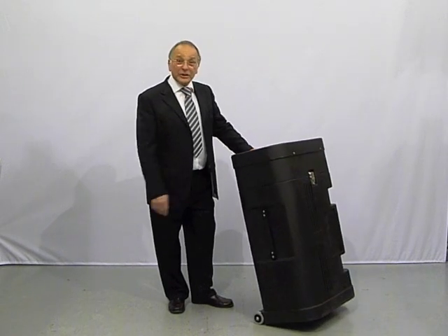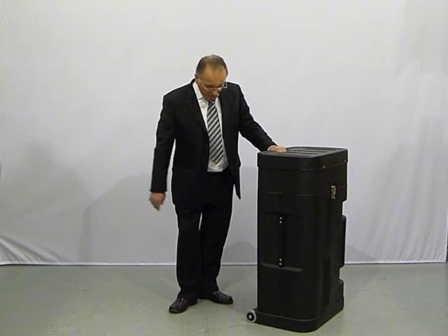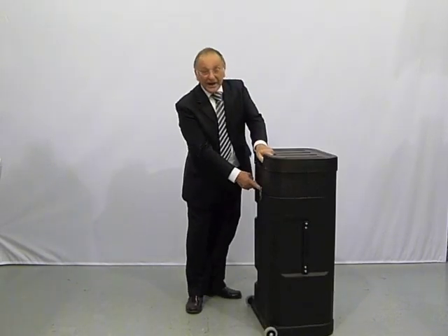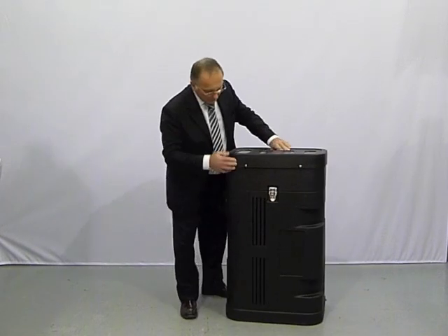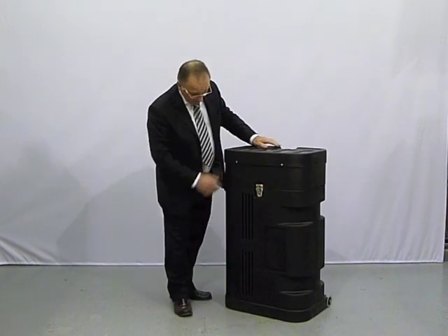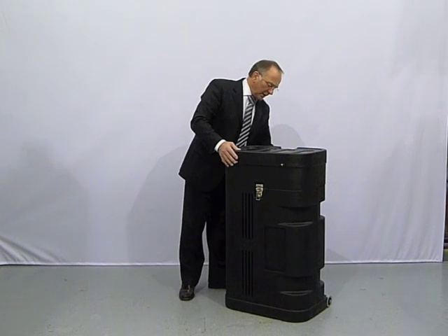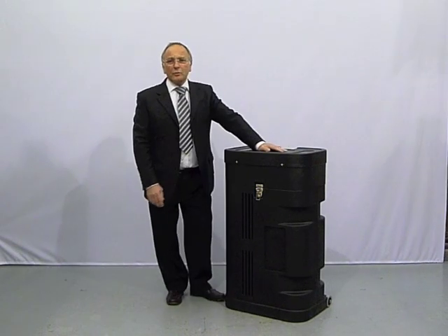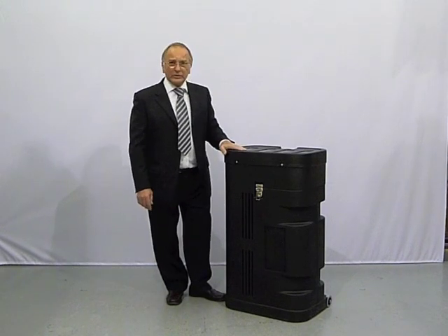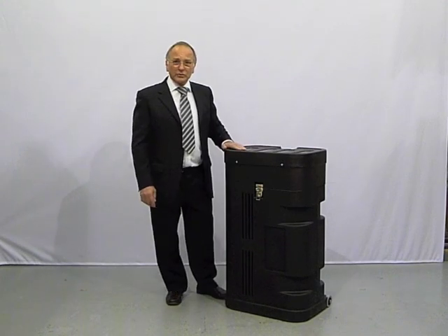So this is our easy pop-up display system. The case itself has wheels, carry handle, two catches on each side and provision there for a lock to go into. Inside we have everything — the whole pop-up frame, all the graphics and the lights. So the complete kit all in this one box. Also there's a nice smart top which I'll show you shortly.